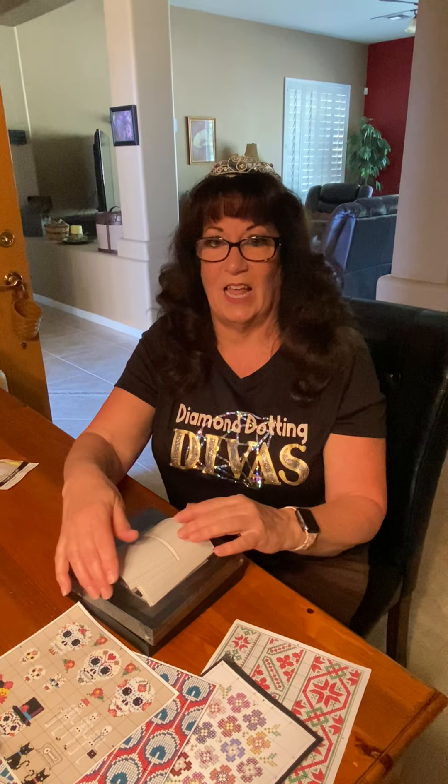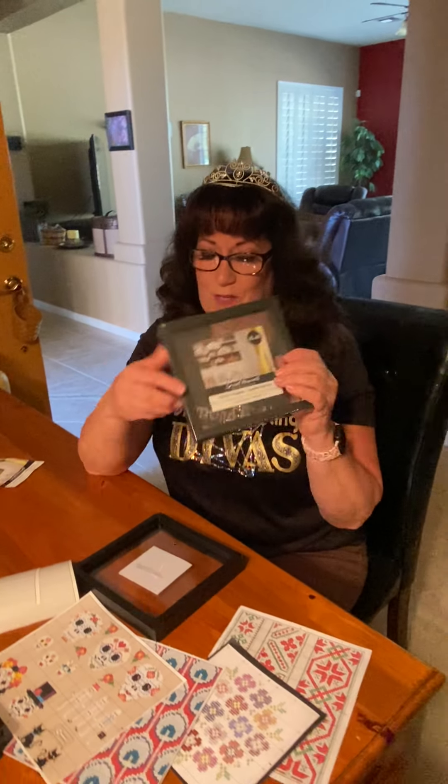Thanks for watching — I hope you like this. These frames are so cute, we love them. Thanks for watching, bye!